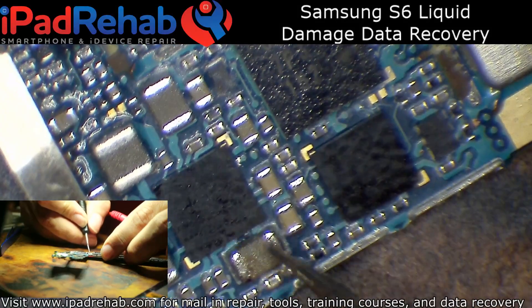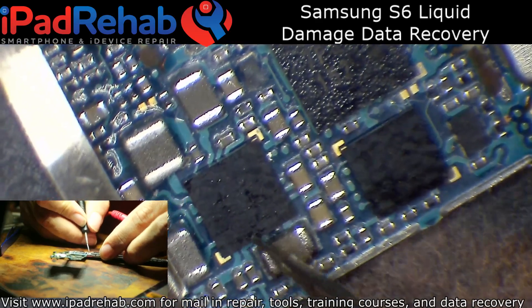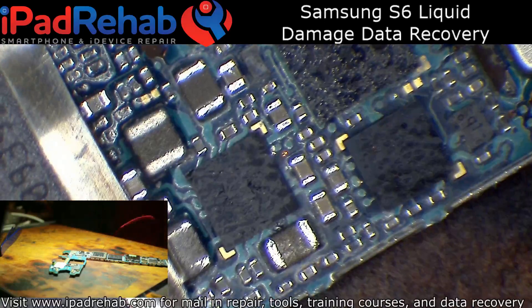Both sides of this coil go directly to this chip and nothing else, and there's some ground near those balls. So let me go ahead and pull that and see what it looks like under there.